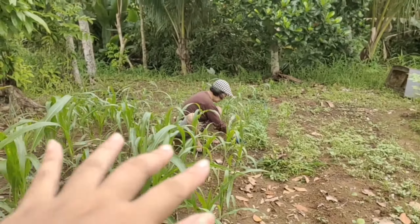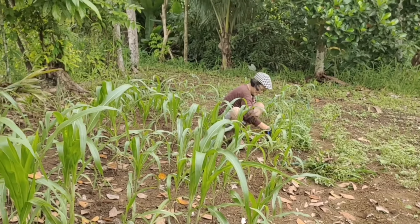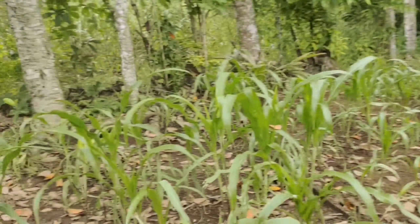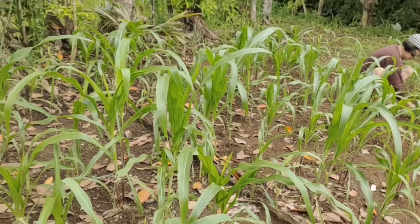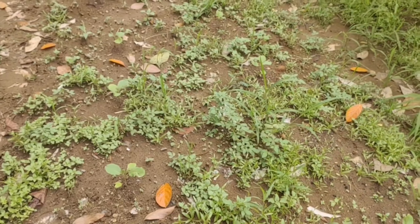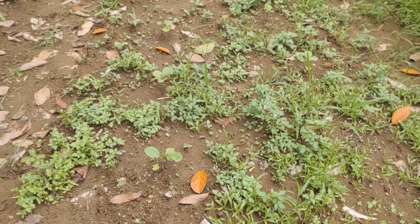Tapos ito si nanay. Kinukuha niya yung mga grass. Kasi mag-aabunan po ako next day dito sa malagkit na corn. Tapos dito po sa talong namin, hindi pa po siya nakunhan ng grass.